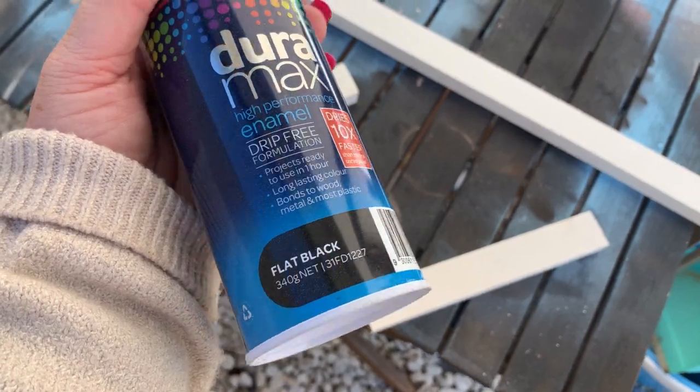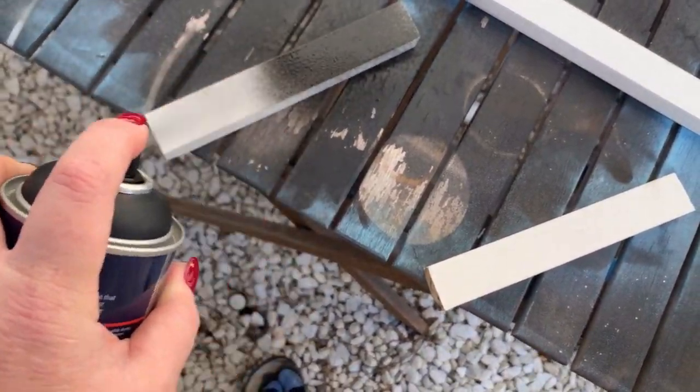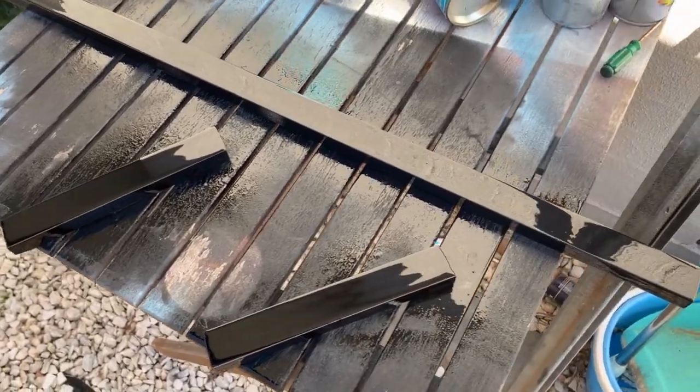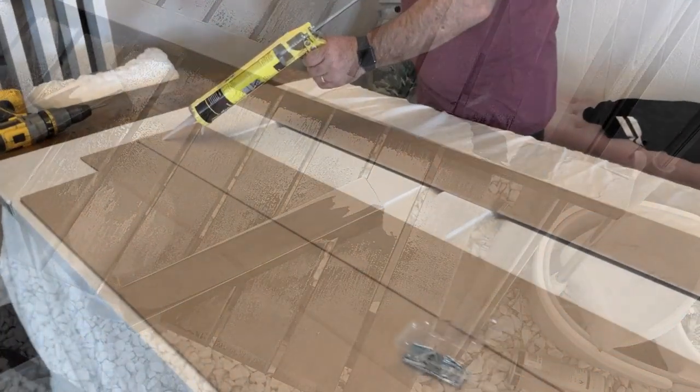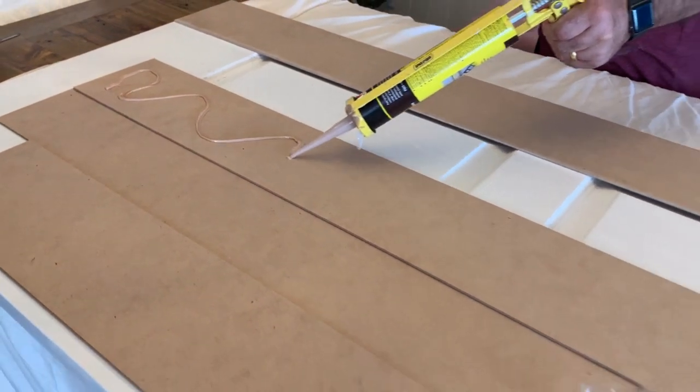Taking some Dulux black spray paint, I spray painted these three pieces. While they were drying, I headed back inside and continued to help hubby placing down the strips onto the door.